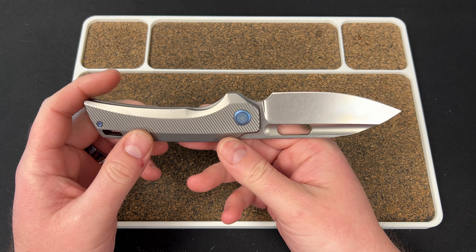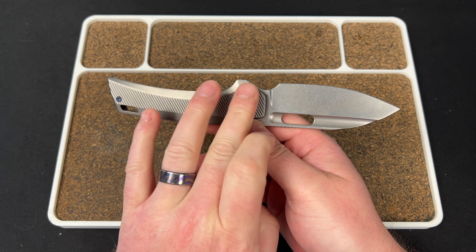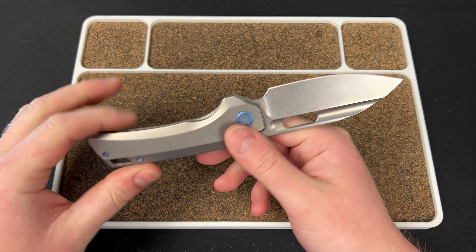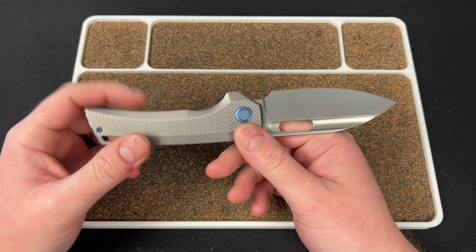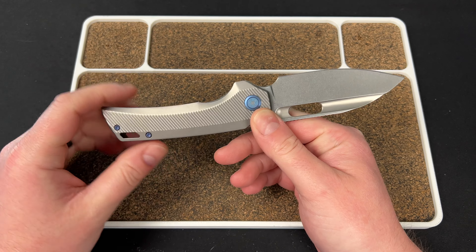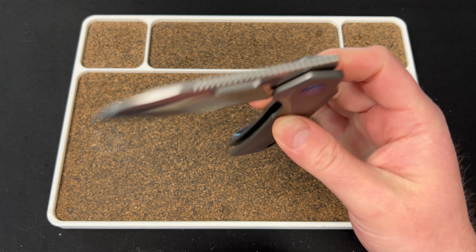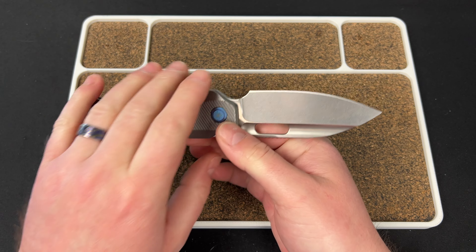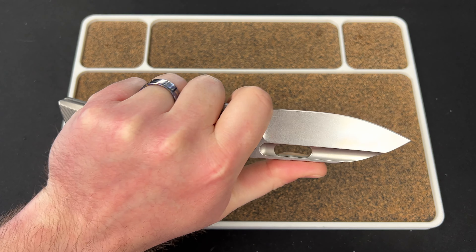Another thing he changed is the gap. On the Nimble X — the original — it was a blown-up version of the Nimble, and it had this hump right here that you had to keep your fingers pinched around. When you blow that up to an X size, that hump gets bigger and it was a little uncomfortable on the full size. He shrunk that hump down so now it's minimal.